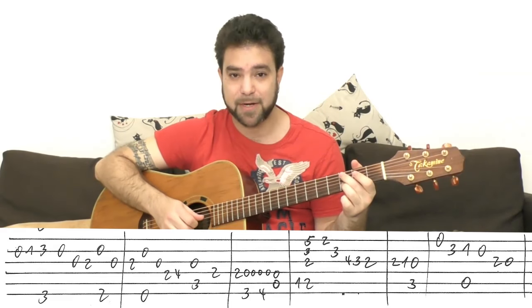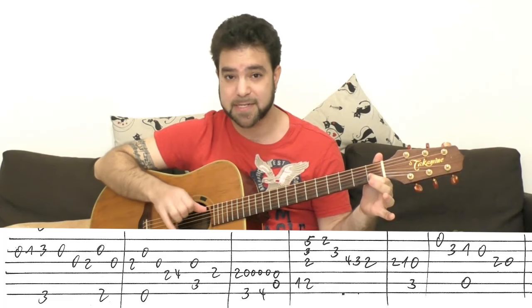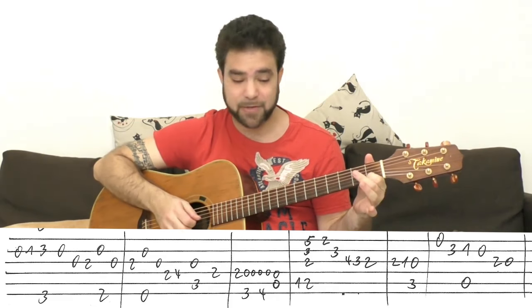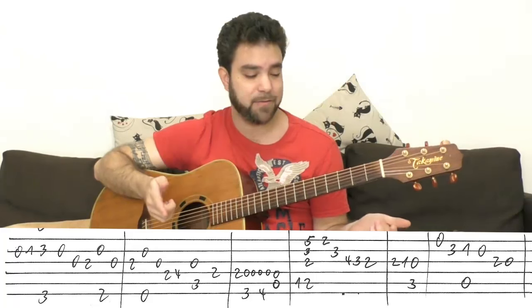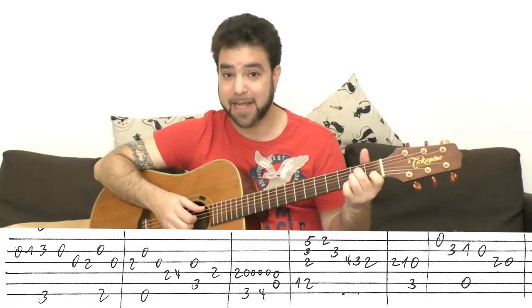Then the open E string, then 3 on the B string. Then it's A minor 7 — you can just play 1 on the second string with the A bass. Then the open second string, and then 2, 0 on the third. Basically it's 1, 0 on the second string and 2, 0 on the third — you're dismantling an A minor chord.